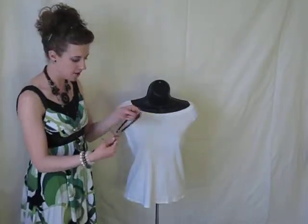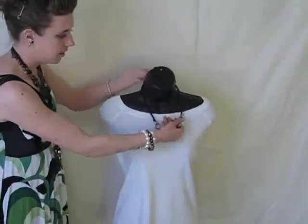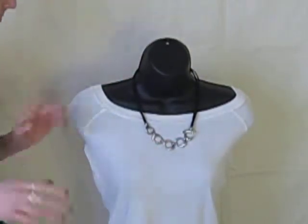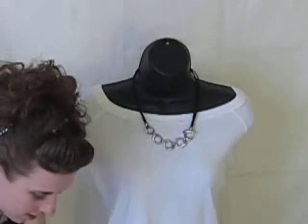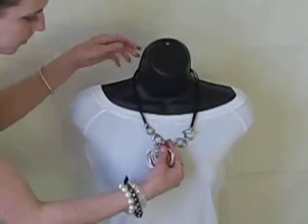This is Melissa. I'm going to show you another couple of combinations you can do. So this is the Easy Living necklace. Easy Living comes with its own pendant, however I like to switch it up and do some different stuff, so I use the Silver Swirl pendant with this necklace.